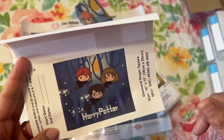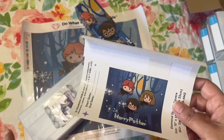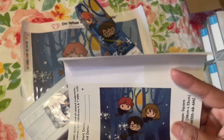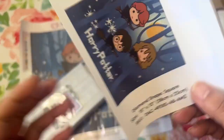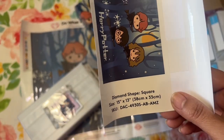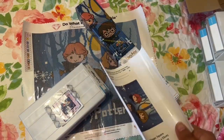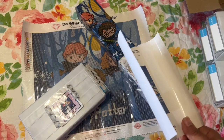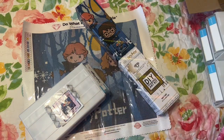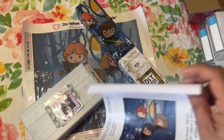This is what the diamond painting looks like and I thought it was really cute. I know he likes Harry Potter. Some other ones were kind of expensive and bigger, so I wanted a smaller one. This one has 17 colors and it has one or two ABs in it. I'm hoping it'll be okay because I know squares are a little bit harder, especially when you're first starting out. This is actually a size I would have liked for my first square diamond painting.